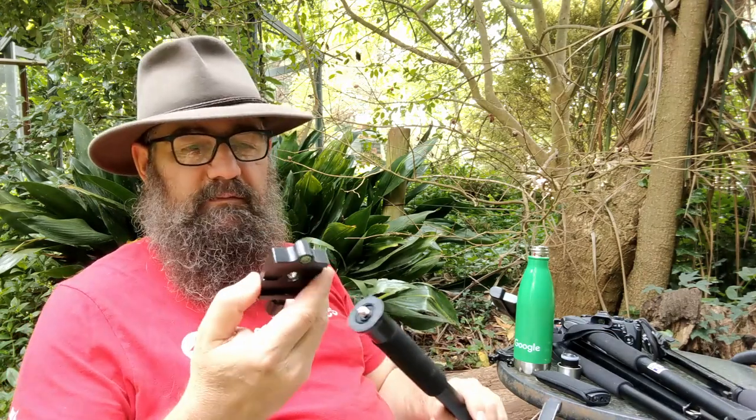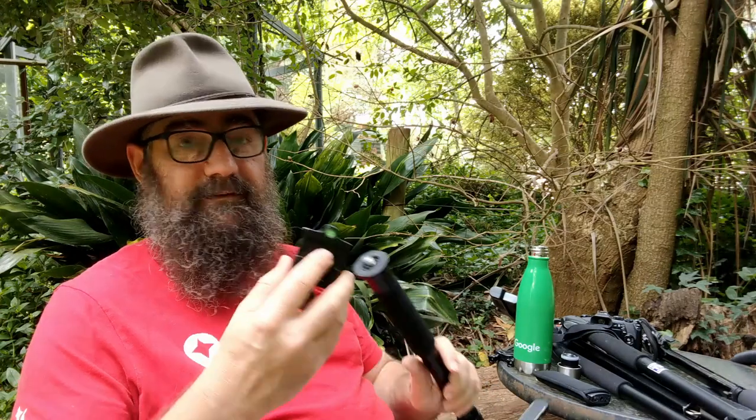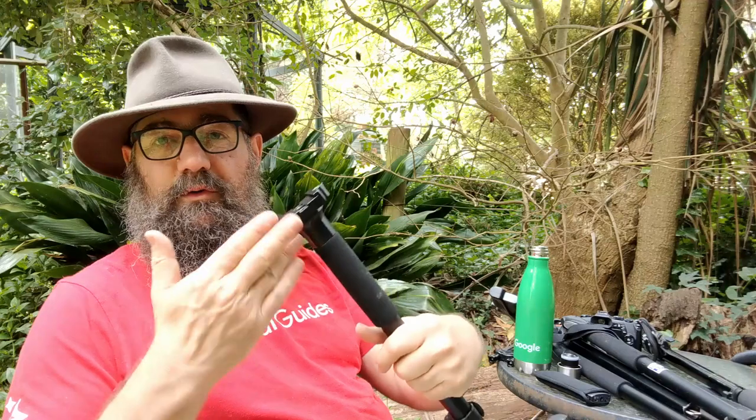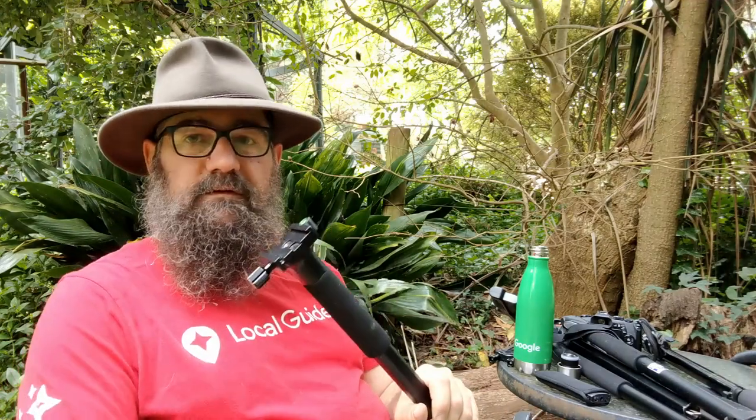Mounting the Arca plate — Arca is a brand but they've all just become 'Arca plates' — onto your tripod or monopod is easy enough. You just screw it onto the thing that sticks out at the top. These don't have to be super tight. You don't need to work them up really hard.